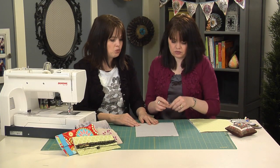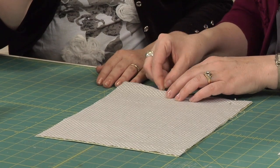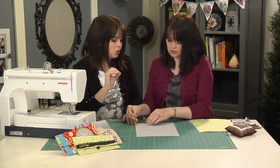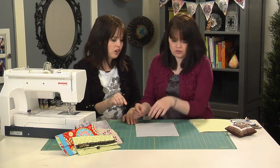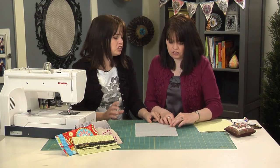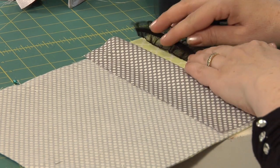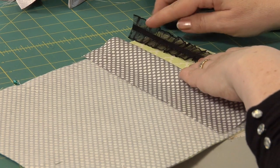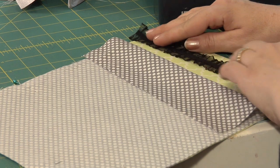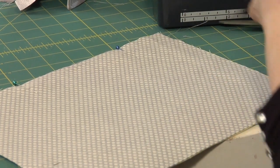Once everything is pinned, take it to your sewing machine. Using a quarter-inch seam allowance, sew all the way around all four sides, but leave about a 3 to 4-inch opening at the bottom so you can turn it inside out. Before sewing the two pieces together, now is the time to embellish — for example, if you want a ribbon trim, sew it down the center first, then place the second piece of fabric on top.